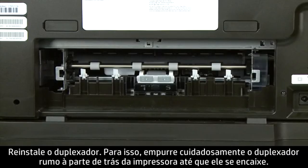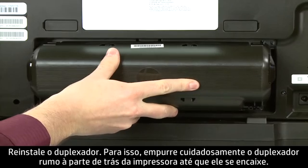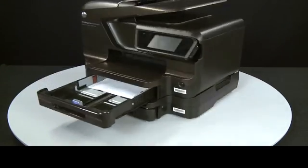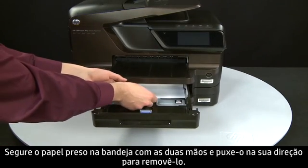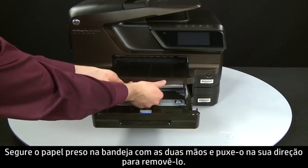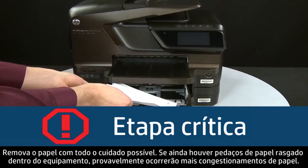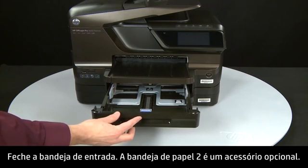Reattach the duplexer by gently pushing it into the back of the printer until it snaps into place. If you cannot remove the paper jam from the back, you can attempt to remove it from the front. Return to the front. Grasp any jammed paper in the paper tray with both hands and pull it toward you to remove it. Remove the paper as carefully as possible — if any torn pieces remain inside, more paper jams are likely to occur. Close the input tray.